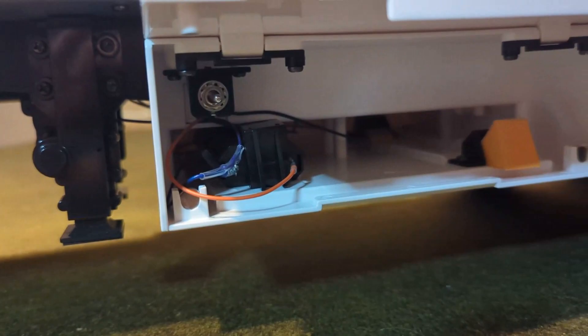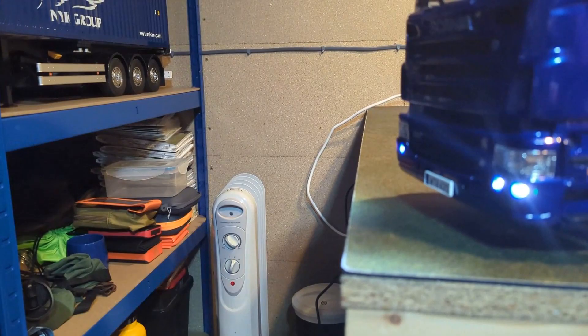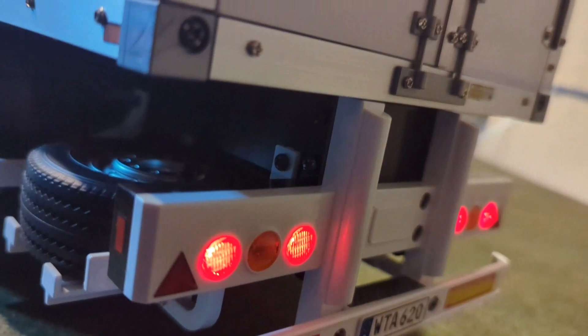As you can see, you've got the batteries stored in there, and then we can turn the lights on — on the truck and on the back — and now you'll notice at the back we have lights.